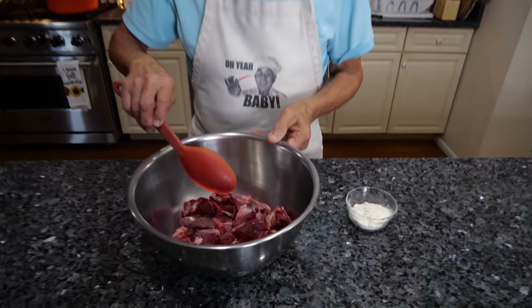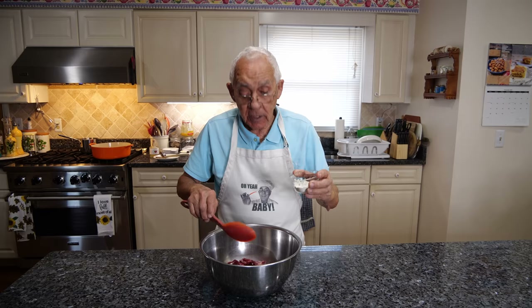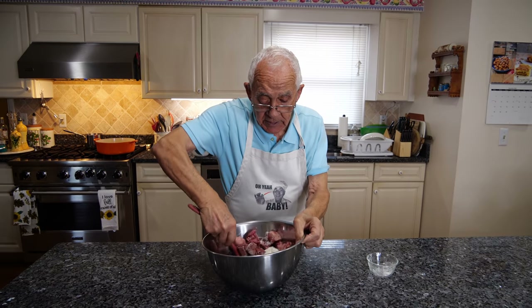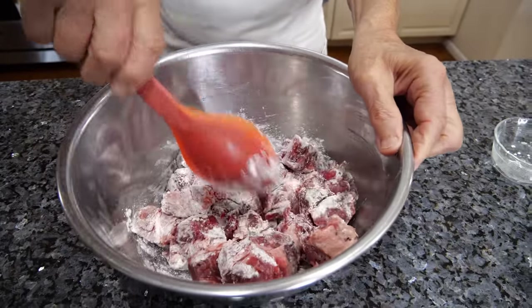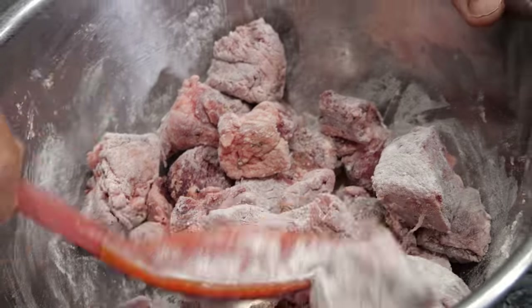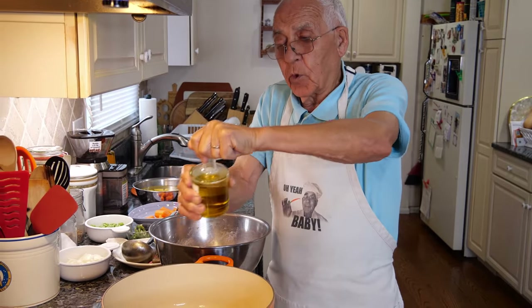The beef already I pour salt and black pepper. Now to start, I like to mix the meat with the flour like this — it gives a little thickness to the sauce when I make it. We mix the meat really good. After, when you put it on the stove, make sure to shake that flour off a little bit. I'll show you the way it's supposed to be done.